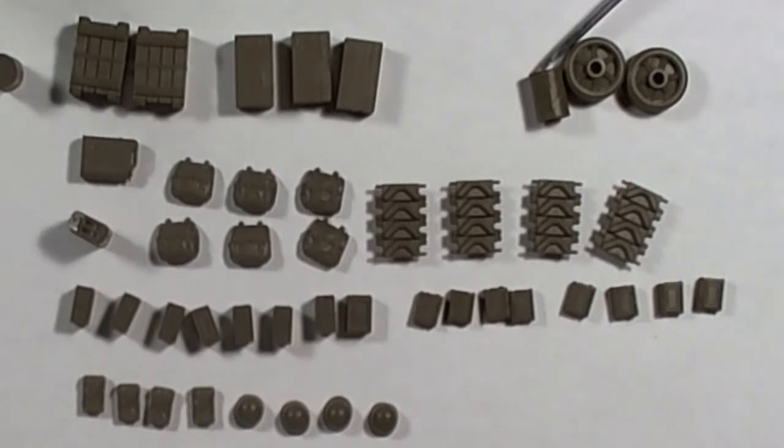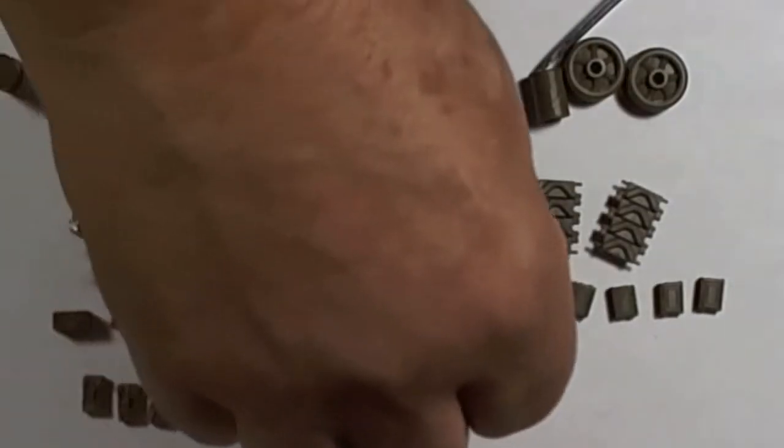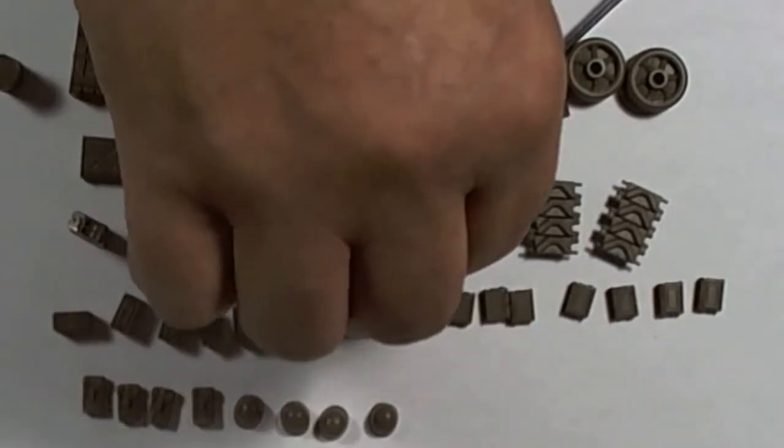The ammo boxes — once again, that is a three-piece construction, no fit issues whatsoever. These haven't been cleaned up — I just want to show you how minimal cleaning is required. That's the bottom of the ammo can, that's the 50 cal. When we get into some really small stuff — there's a clean-out at the bottom — no fit issue, everything aligns perfectly. When we look at the spare tracks, the injection pin marks can be sanded down versus having to fill them.